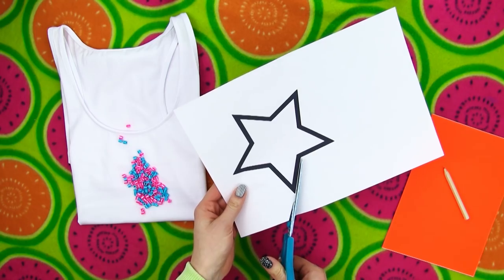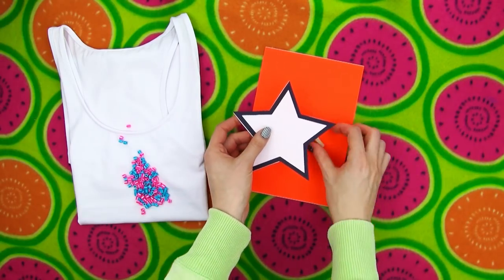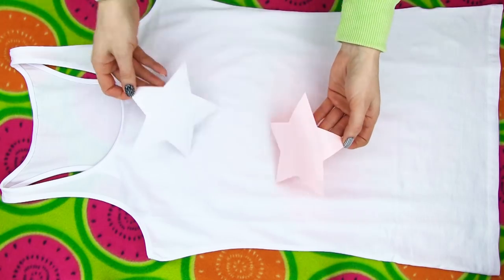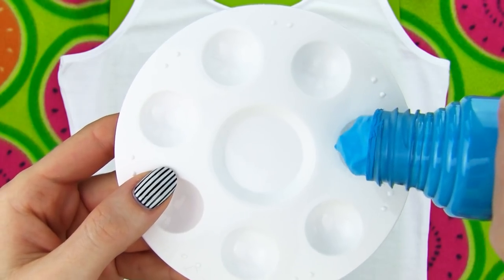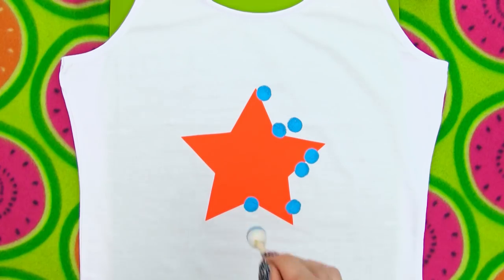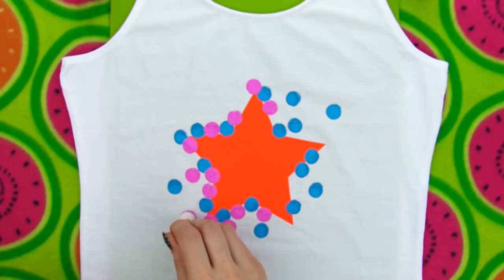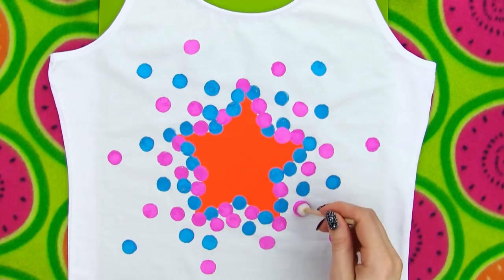Start by cutting a star shape from your printout. Place it on the piece of self-adhesive paper and trace the silhouette using a pencil — we are doing the same thing as with the heart top. Cut the star out of your self-adhesive paper and here is your stencil. Stick your shape on the center of your top. Time for the exciting part: fabric paint. I decided to go for two colors, blue and pink. Dip a rounded sponge applicator in the fabric paint and start making big dots on the edge of the star. The purpose is to cover the edge almost completely and then make gradually fewer and fewer dots as you move away from the star. Add some pretty pink dots on the empty spaces. The dots on the edge should kind of go a little bit over the star so that when you remove the sticker it will look like there is an explosion of colorful dots behind the star's silhouette.